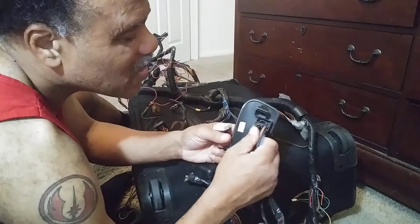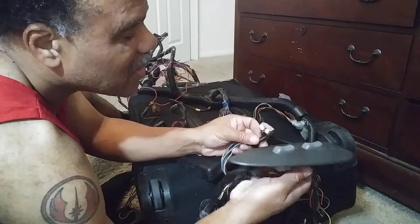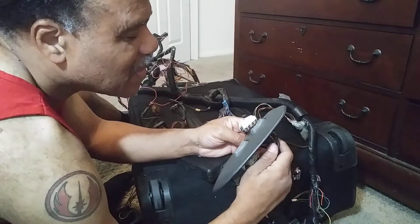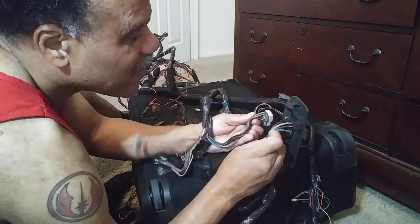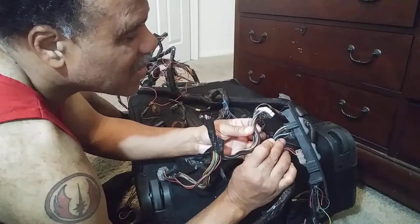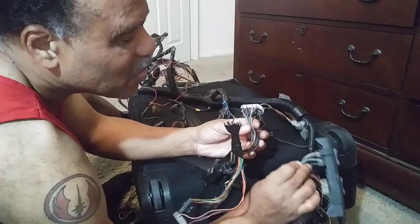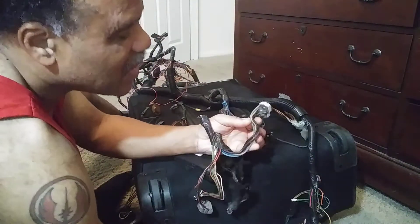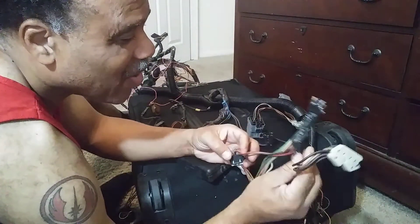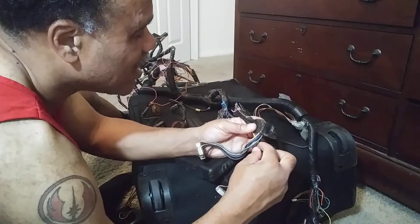I can't figure out why there are so many controls for the window. Maybe because it's connected to this side or something. With that said, because they have similar color wire, I'm going to assume I'm going to try to find the connection for this. They're all connected some kind of way — what it's for I have no idea, but I want to keep them together.